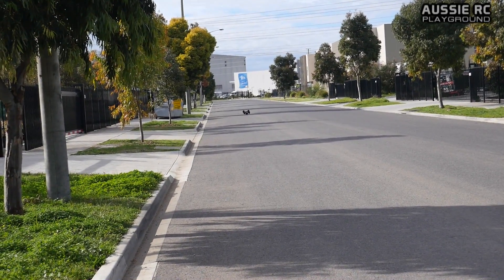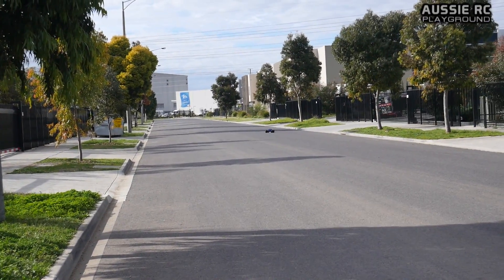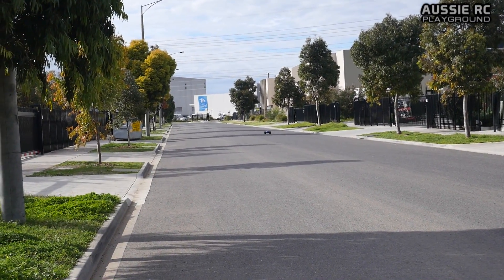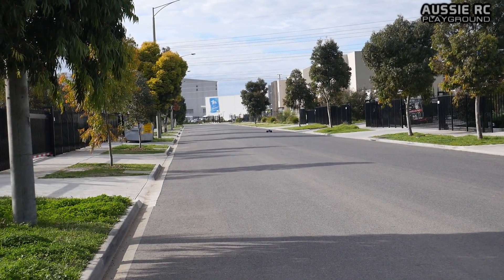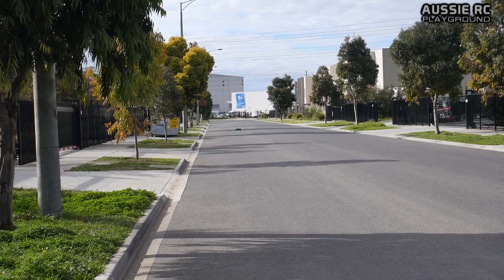Got it — there's the first scratches on the body. Always a little bit of road rash just to christen it — it's always good.